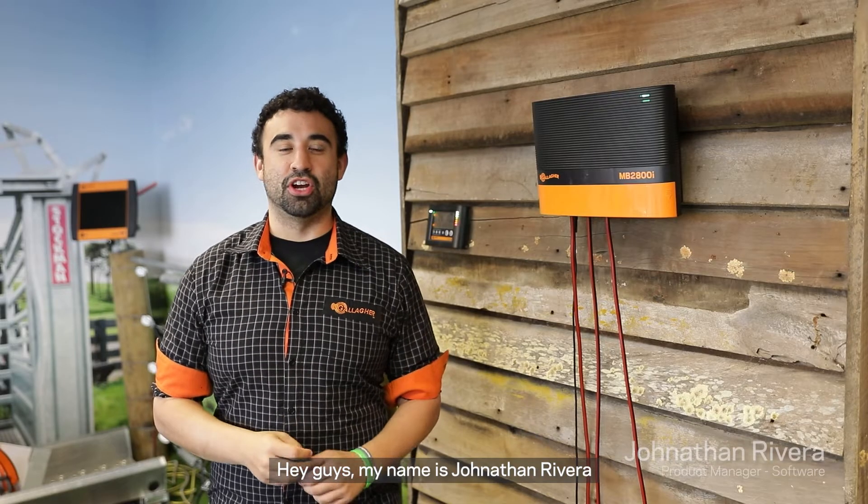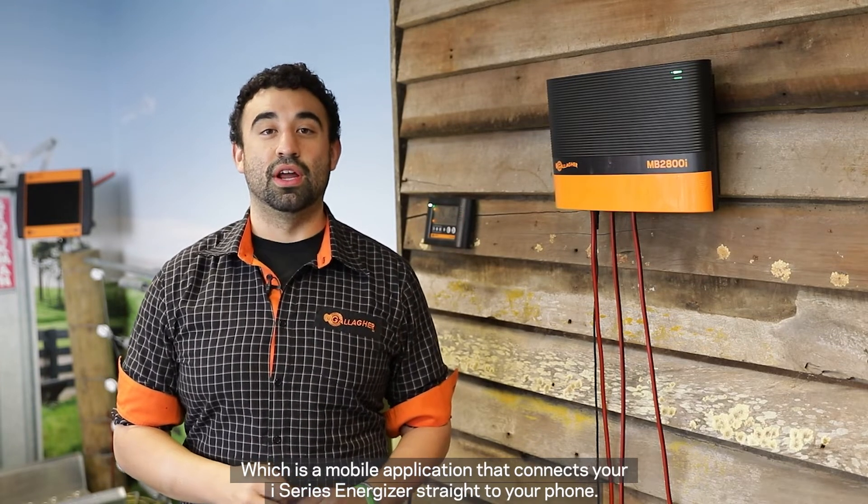Hey guys, my name is Jonathan Rivera and I'm the software product manager here at Gallagher. We've recently launched Gallagher AG Devices, which is a mobile application that connects your iSeries Energizer straight to your phone.